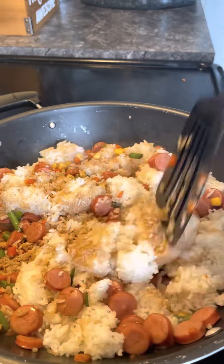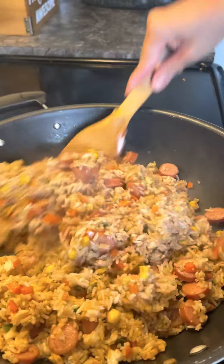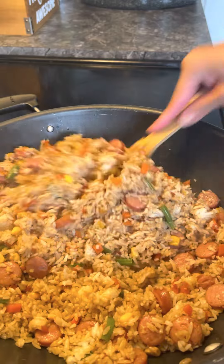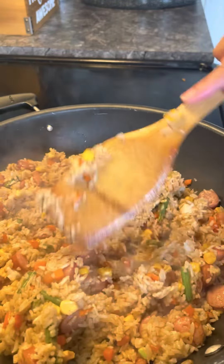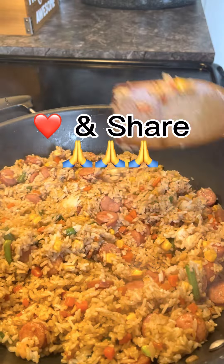The Japanese-style sausage is available at Costco — they come in two packs. And this is the finished product of our fried rice. Please don't forget to heart my video or share it at least. Thank you and have a good day!